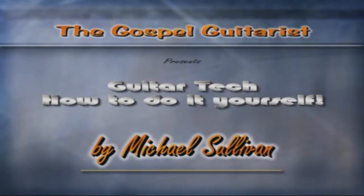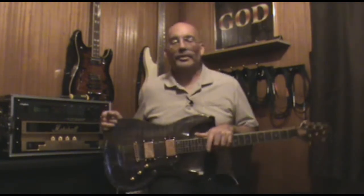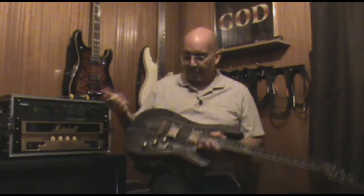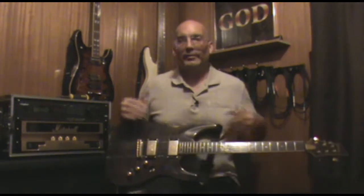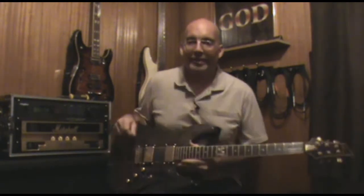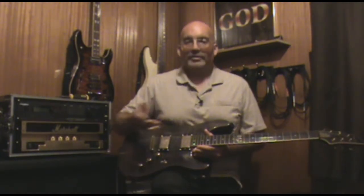Hi, I'm Mike Sullivan, welcome to Guitar Tech: How To Do It Yourself. Quick video here - I've had a video up for quite a while that's popular about what all the screws on your pickups do, and sometimes people bring up balancing the output of more than one pickup on that video. It happened again the other day, so I just thought I'd make a quick video about it without getting too carried away.